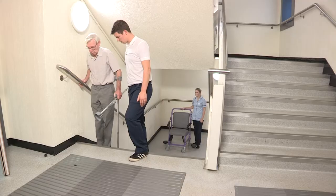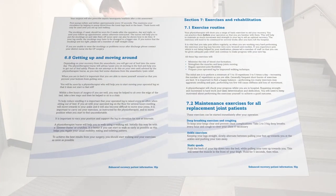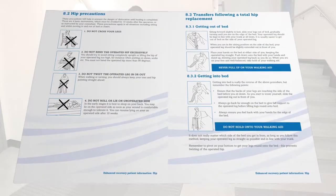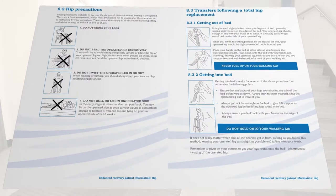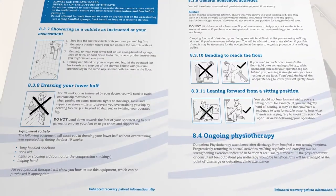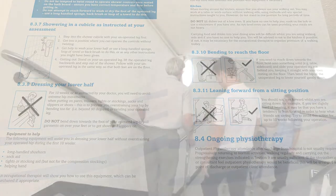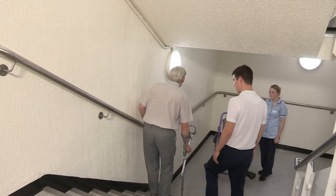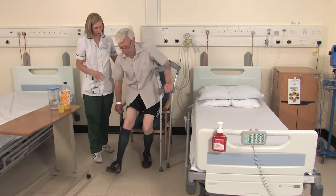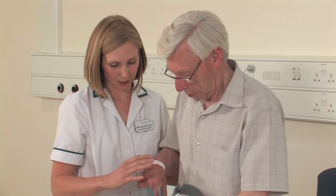Following discharge home, we advise that you continue the exercises provided in your booklet, which will be demonstrated at the end of this DVD. Muscular ache is normal and expected after exercising but this should decrease over time. Outpatient physiotherapy is not normally required following this surgery, as long as you are walking regularly and doing your exercises. When you feel comfortable, you can start to use only one crutch or a walking stick for short distances and gradually build up to walking unaided over a six-week period. Occupational therapists will also see you on the ward after your operation to ensure you can manage at home.